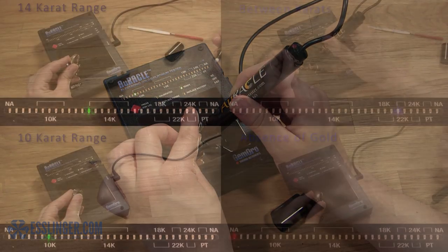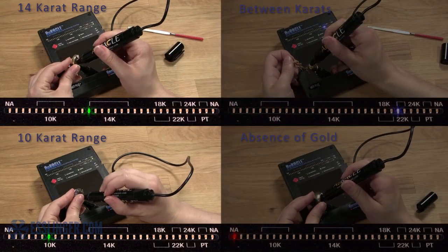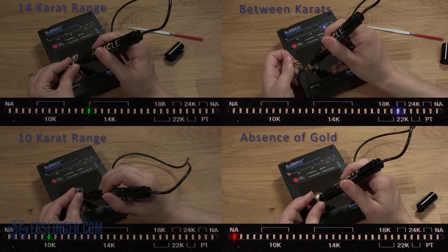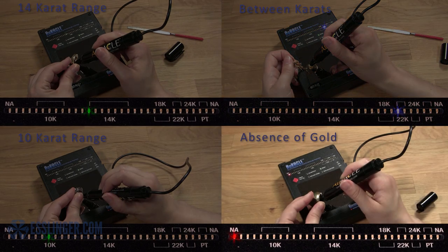Green lights will indicate the metal falls within a gold carat range. A blue light will indicate the metal falls between carats and needs closer examination. And a red light indicates the absence of actual gold.